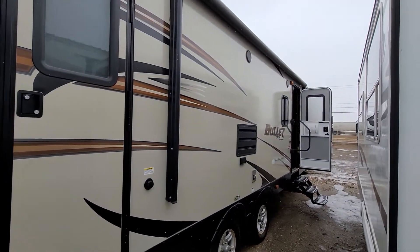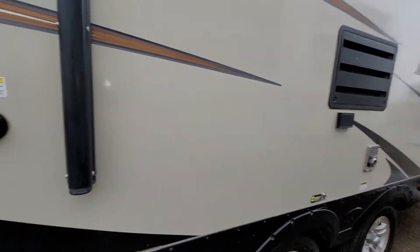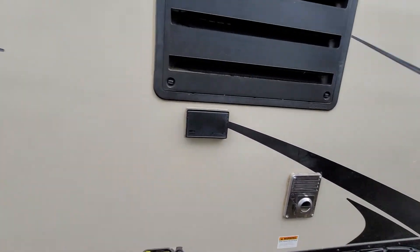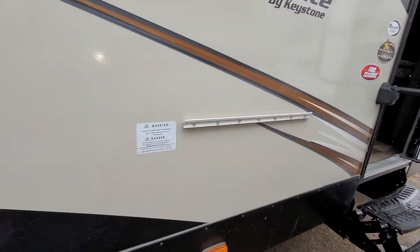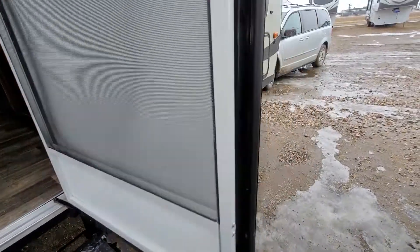You have a power slide as well with outside speakers. You do have your black tank flush, which is pretty awesome — it cleans out the tank really well with sprayers inside that actually clean the tank when you pump water through. Right here is where your outside barbecue would hook on to use.